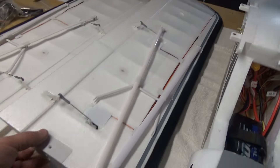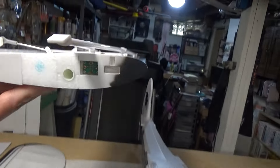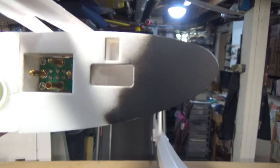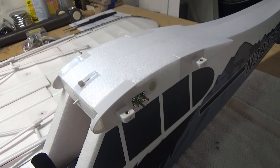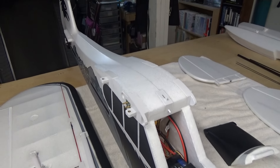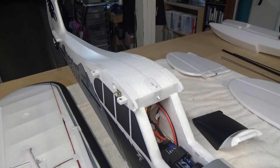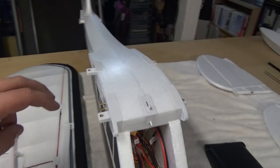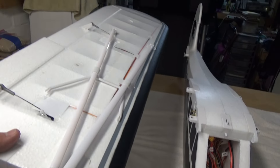I stuck the battery in there to check fit — fits great, and I'm sure a 4000 would go in with no problems. One thing I really like: looking at the wings, all the servo wires and light wires are neatly routed inside with no wires poking out. They all connect into a big pin-type connector, so when you slide the wings on they just plug straight into those pins — no easy disconnects, but you only need two screws per side for the wings and one screw per side for the struts.